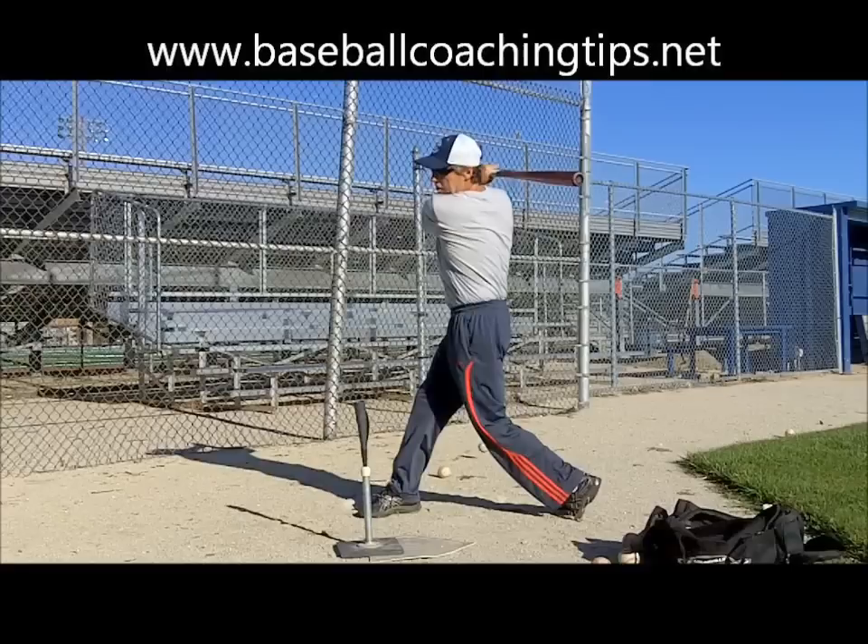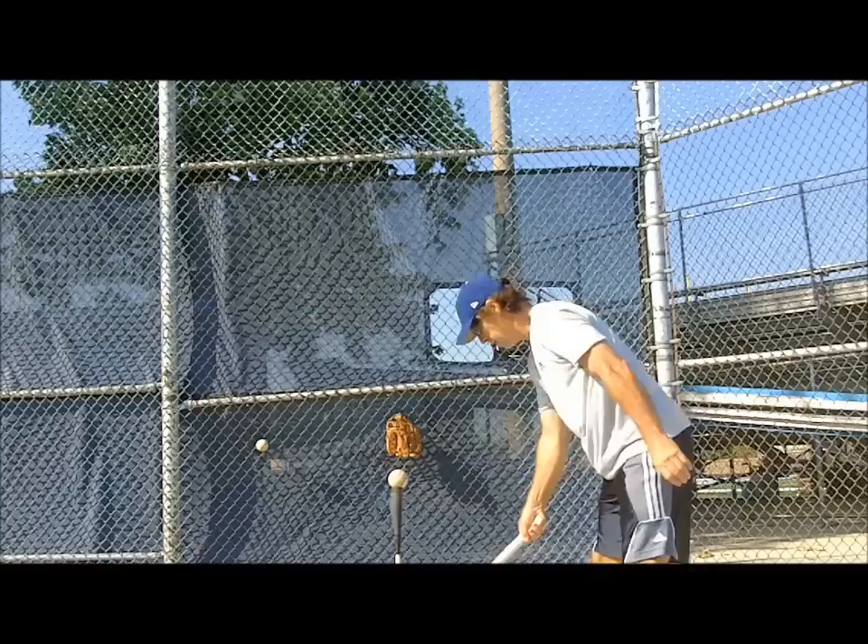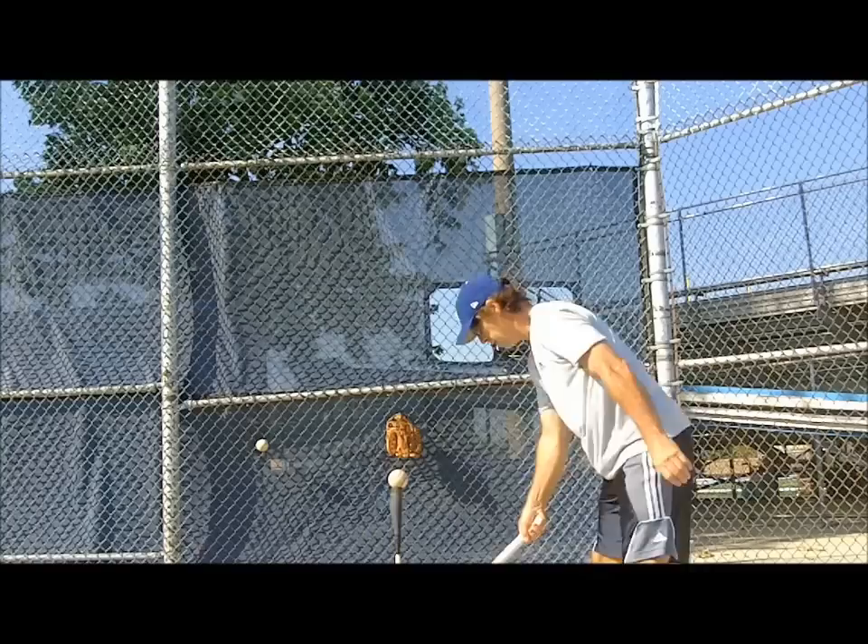In the finals of the hip turn drill bracket, the four seed, the 1-2-3 drill, steamrolled into the final four because of all the benefits listed above. The back knee drill faded in the end because many hitters have developed a tendency to jump at the ball and not get their knee all the way forward, which is mandatory for correct hip action and an important part of this drill. So with two drills advancing to the final four, the next video tackles some outstanding rhythm and load drills — another necessary ingredient for the perfect swing.